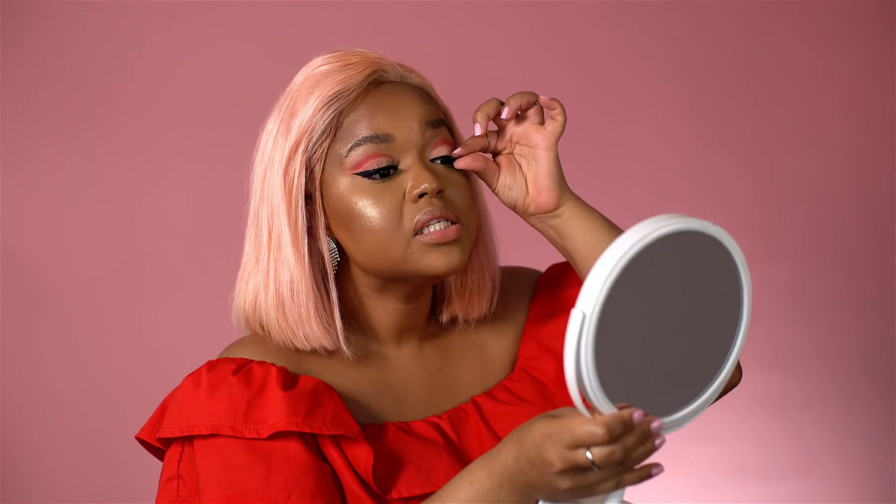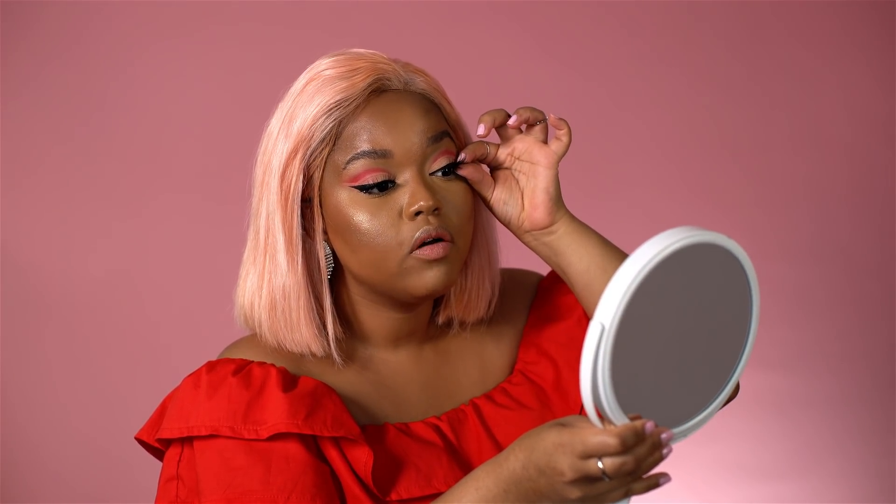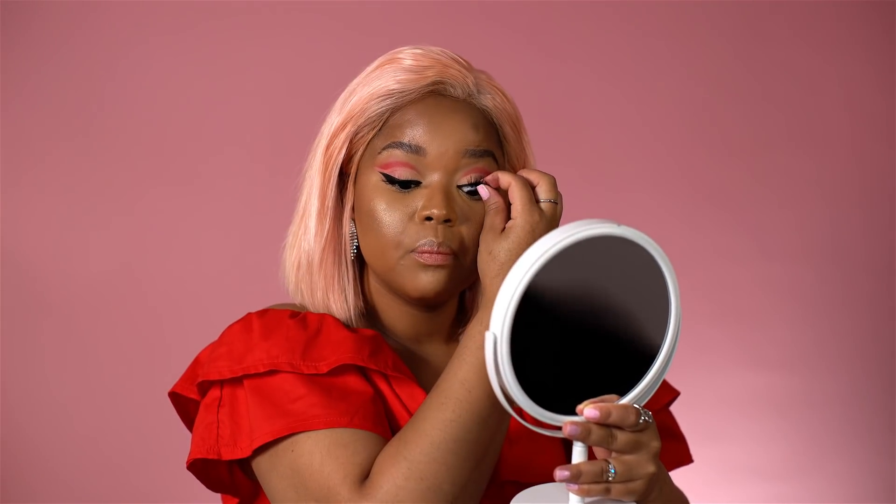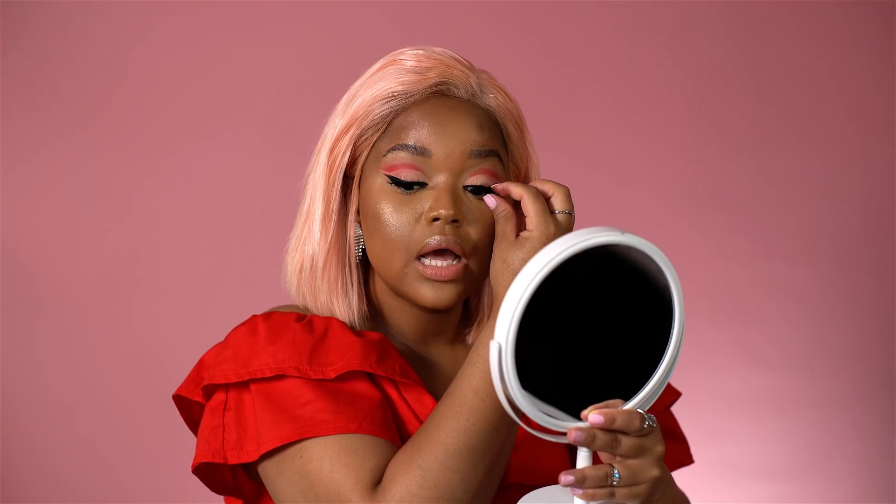Lashes should not scare you — they are very easy to apply and very easy to take off. It really makes the eyeshadow look pop a whole lot more. Place it in the center first and then pull it to the outer corner of your eye and the inner corner, then press the false lash with your natural lash together.